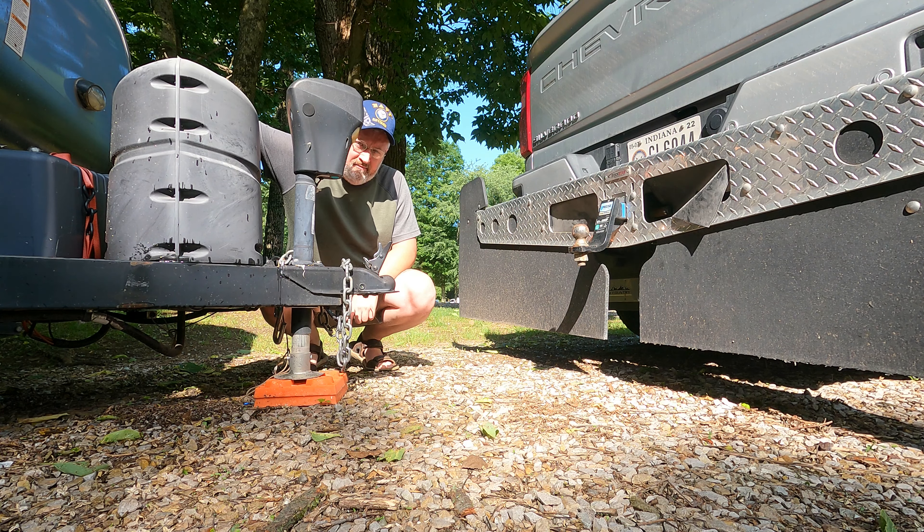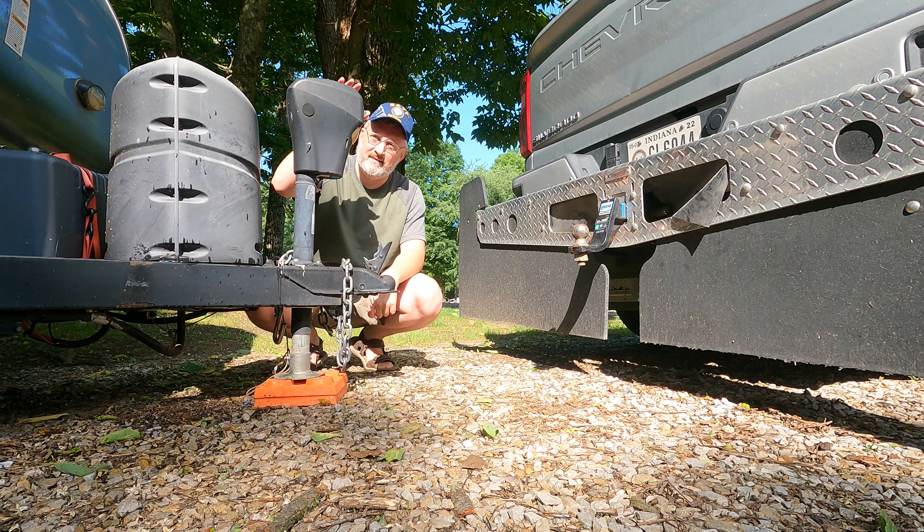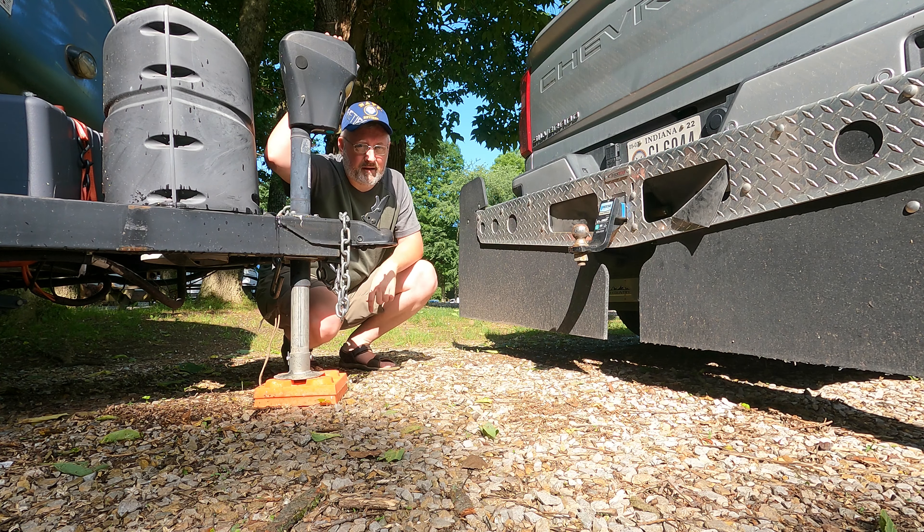I've got quite a bit of height difference — I want to get this above the ball before I start moving the truck, so if I bring it back too far I don't bump it by accident. I'm lucky my truck has cameras all around so I'll be able to see this when I'm backing up.